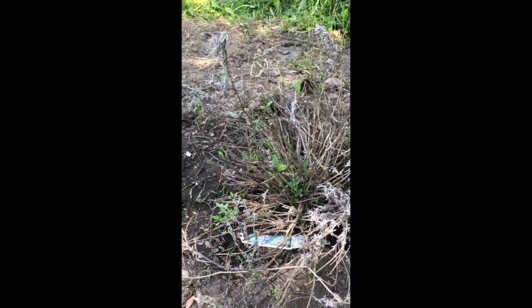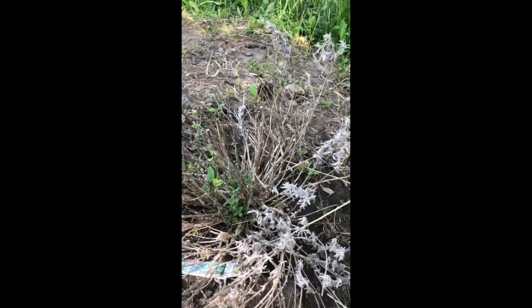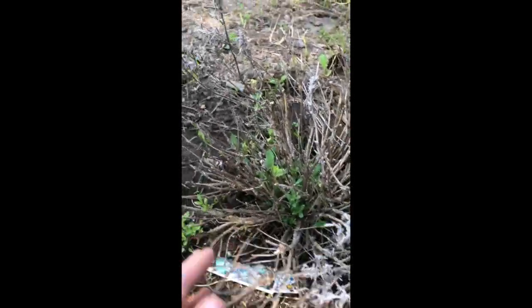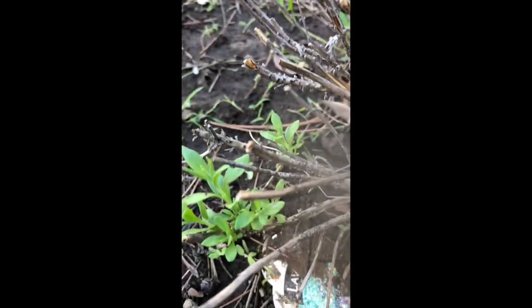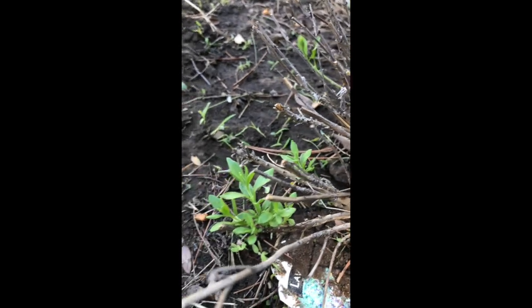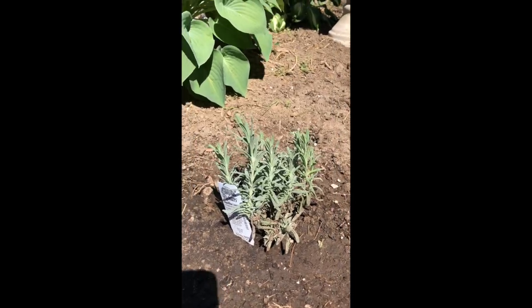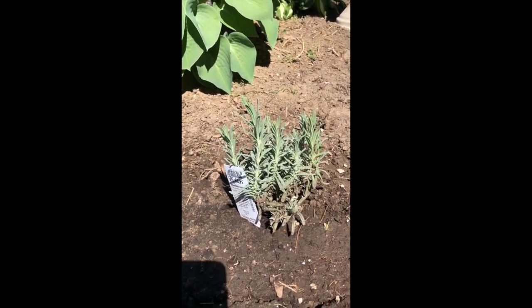It is spring here, so you'll have to forgive the patheticness of my lavender plants — they're just coming out of their winter hibernation. This is the full lavender plant, and the little sprigs are coming off of the old plants. This will turn into some nice lavender to use in soaps, salves, and bath teas. This is a lavender plant I bought this spring because some of my older ones didn't make it through the winter — so it's kind of a replacement one.